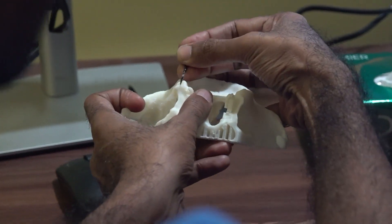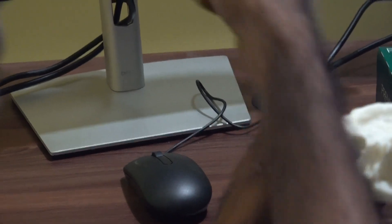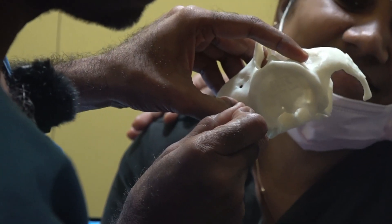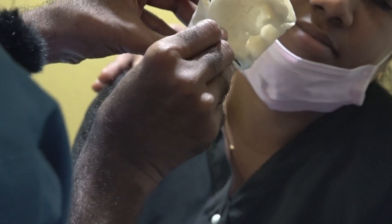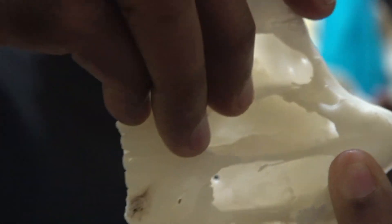I made the mistake of going laterally. If you drill like that, it will come out in the middle laterally. If you saw the implant, it was touching the lateral pterygoid plate. So you have to start here going towards the midline.